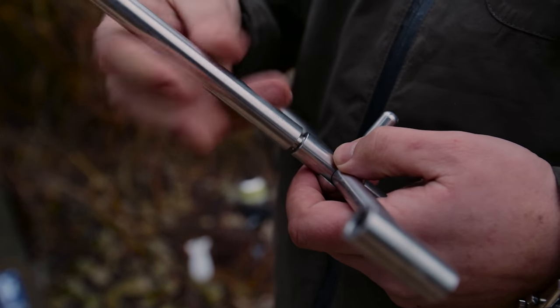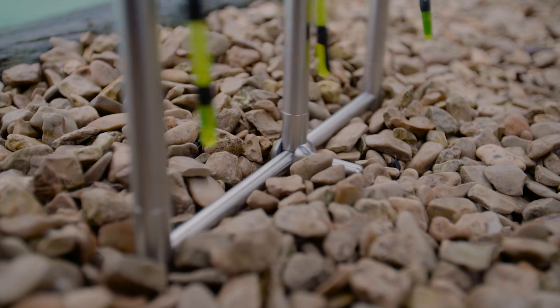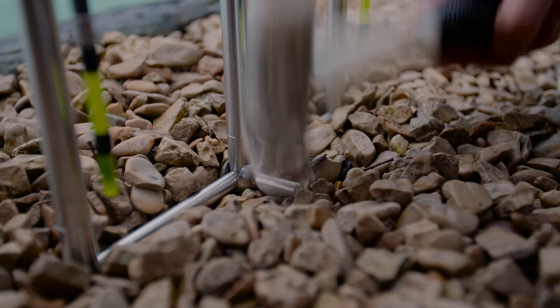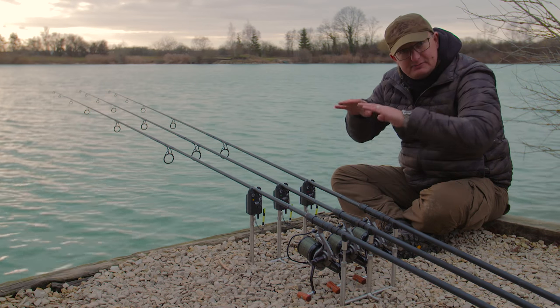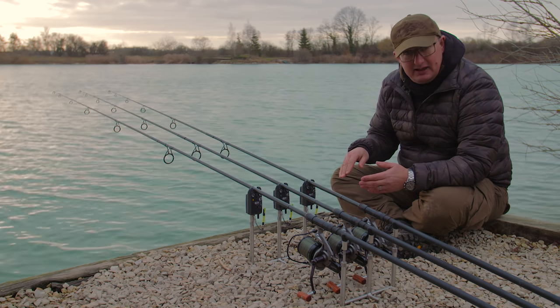Then your three uprights go on — in this case I'm using the longest ones in the range because I want the rods jacked up in the air. Then basically use the pilot hole you've just made to push the whole thing into the ground. The stabilizer obviously makes its first hole so it keeps everything nice and tight. You can tap it down with a mallet or push it in with the bottom of your feet on the buzz bars, and because you're only pushing it in that little way there's no risk of ever bending anything.